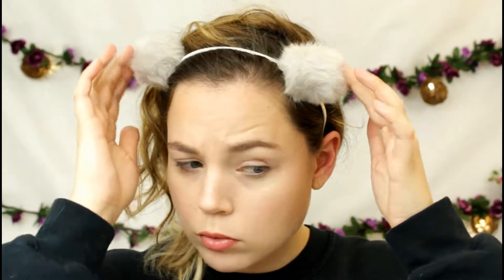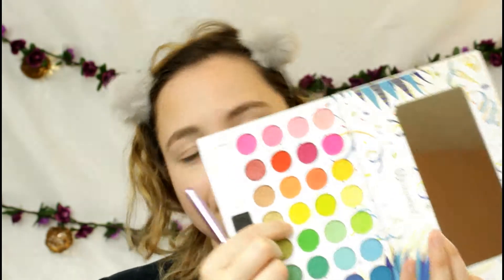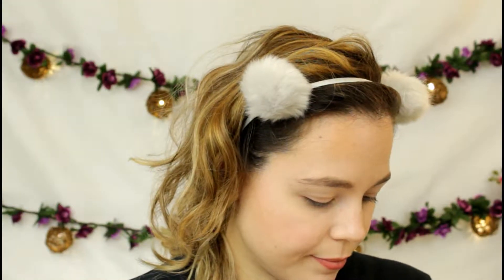I already have my foundation and primer done, so I'm going to start out by taking this yellow shade and putting it on the inner half of my eye. That is what I'm going to do now.